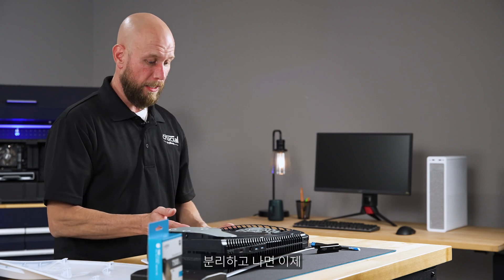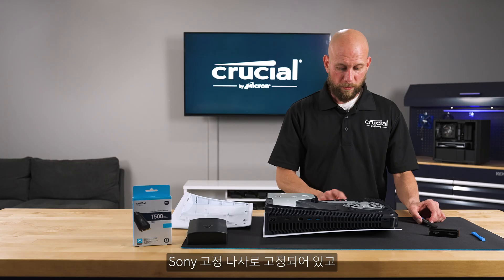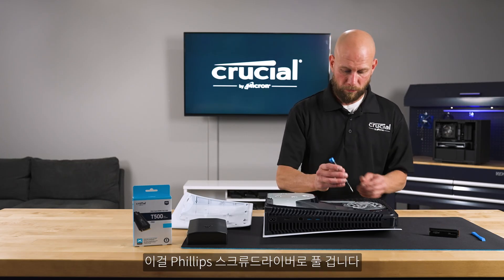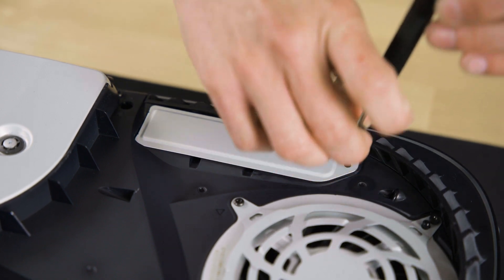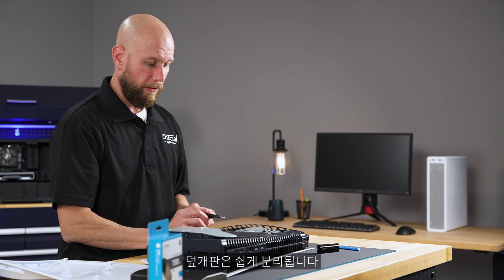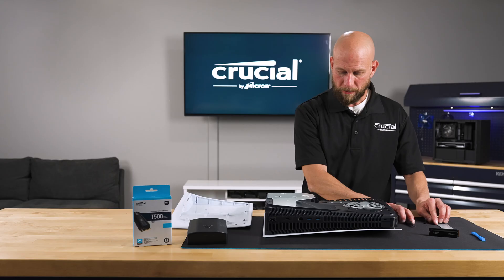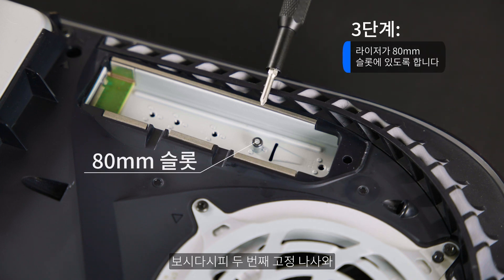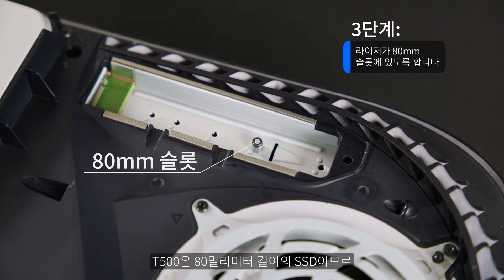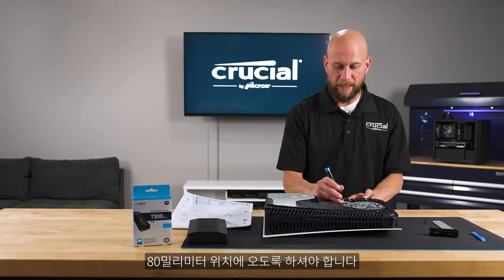You will now be able to see the cover plate that covers the expansion bay. That's secured with a Sony set screw that you can remove with a Phillips screwdriver. Once you remove the set screw the cover plate should slide right off, giving you access to the expansion bay. You'll notice there's a second set screw and a riser. The T500 is an 80 millimeter length SSD, so ensure that the riser and set screw are set to the 80 millimeter position.